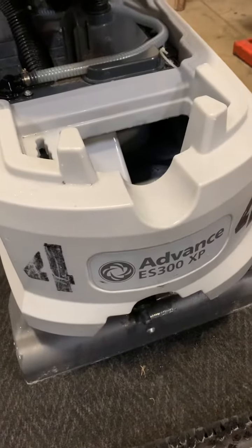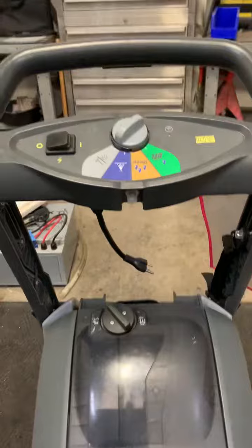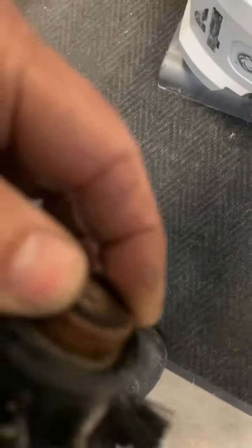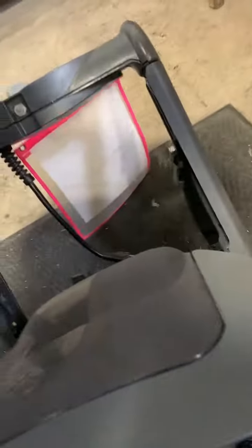ES 300 XP, unit number four. For the customer: missing cord, brush was still in the machine, and we've got a seized-up bearing — so there could be a problem with the spindle, and probably is. There may also be a belt issue. No cover, and there's debris all stuck in there.